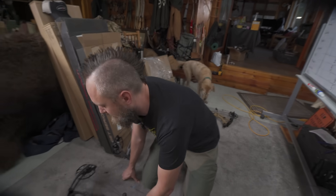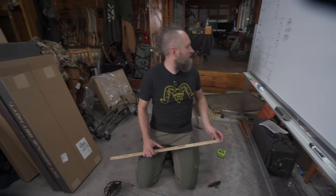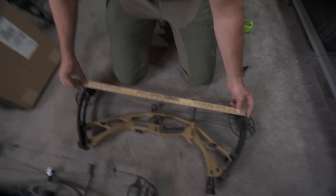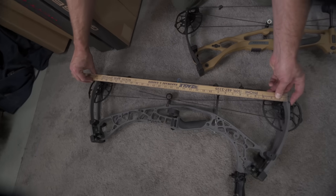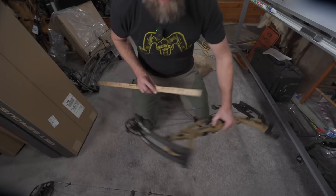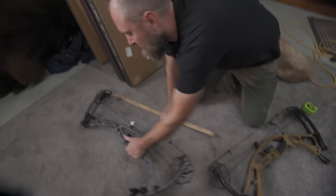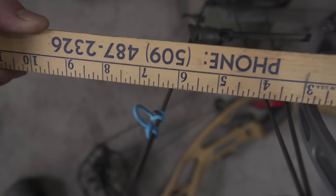Let's check measurements on these bows. Axle-to-axle: the spec says 30 and nine-sixteenths and 30 and three-eighths — both measured spot on. Brace heights of six and an eighth and six and three-sixteenths also came out exactly right. Good numbers.